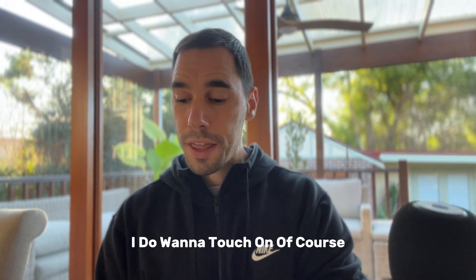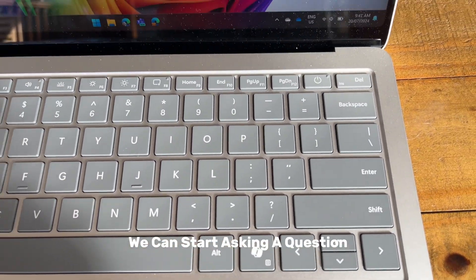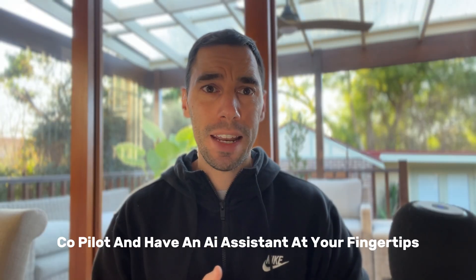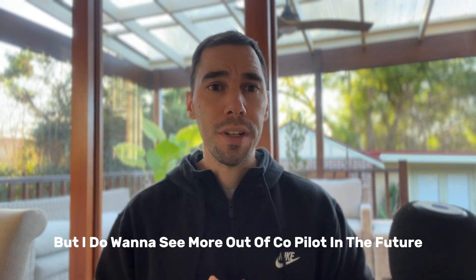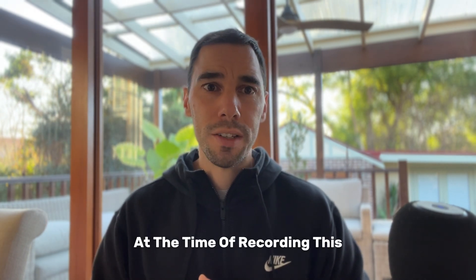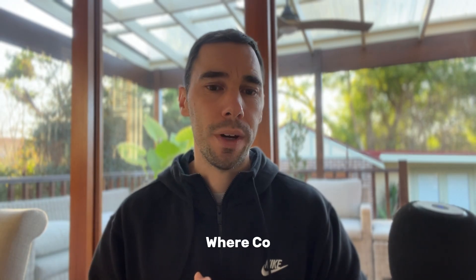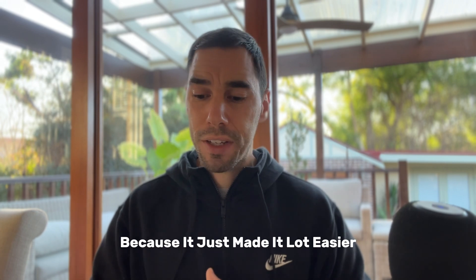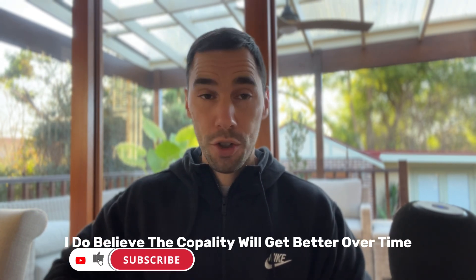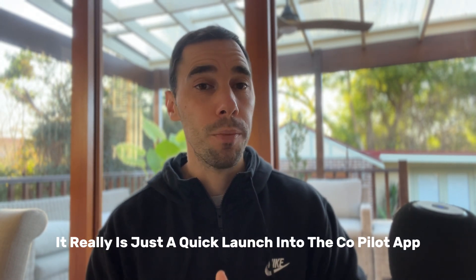Touching on the Copilot key — if you tap it, it will quickly launch you into Copilot where you can start asking questions. It's really nice to have a quick button to launch Copilot and have an AI assistant at your fingertips, but I do want to see more from it in the future. At the time of recording, they have removed some features like asking it to turn on or off dark mode, which I thought was really useful. For now it really is just a quick launch into the Copilot app, but I believe it will get better over time.